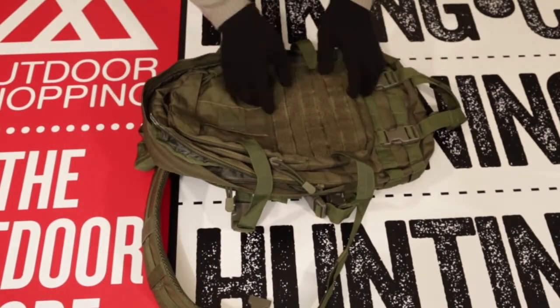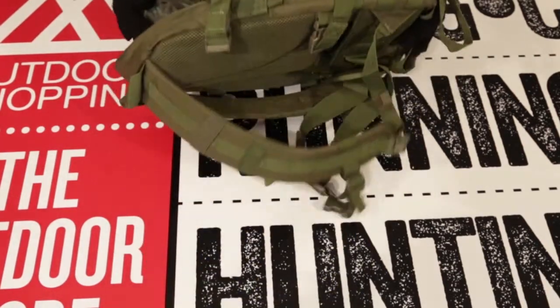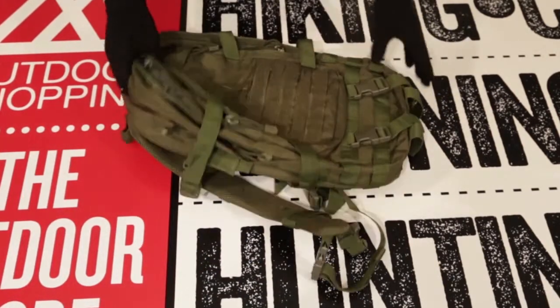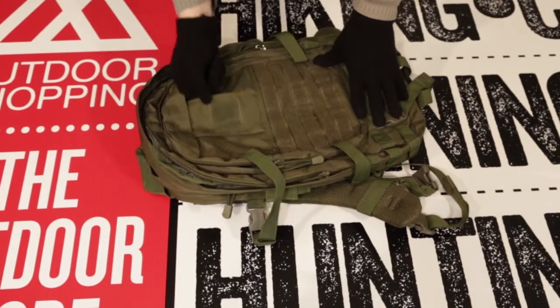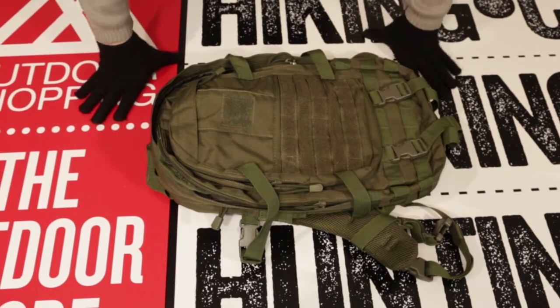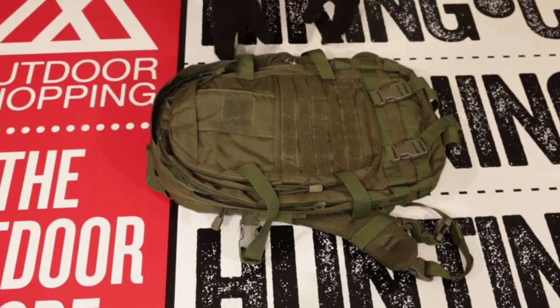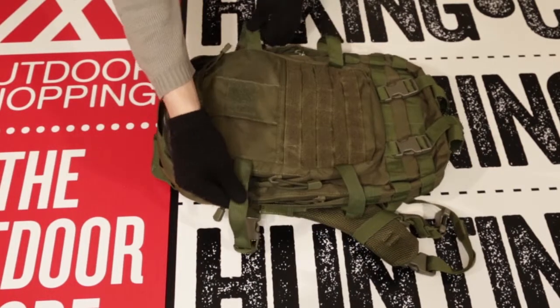Allow us to delve right into the bag's tremendous attributes. This bag consists of MOLLE modular attachments on both sides as well as the front. There is a convenient bit of Velcro on the front of the bag, which would be perfect for ID or patch attachment, as well as any other MOLLE compatible gear, which may include pouches, vests, belts, etc. The bag in its entirety contains four compartments.